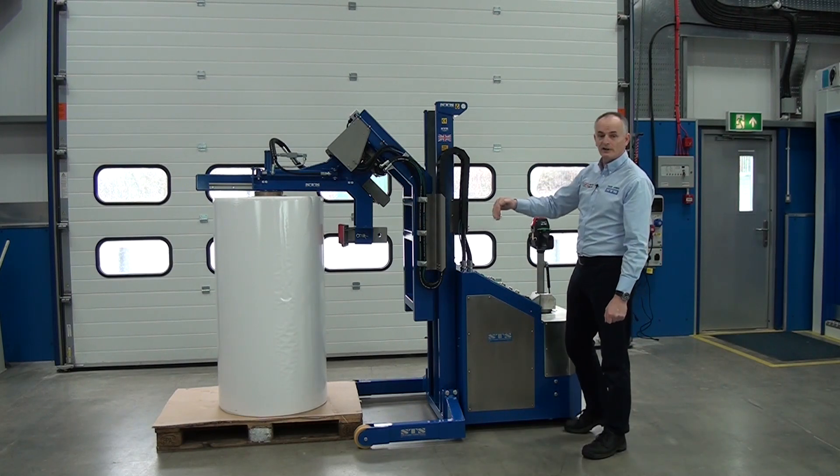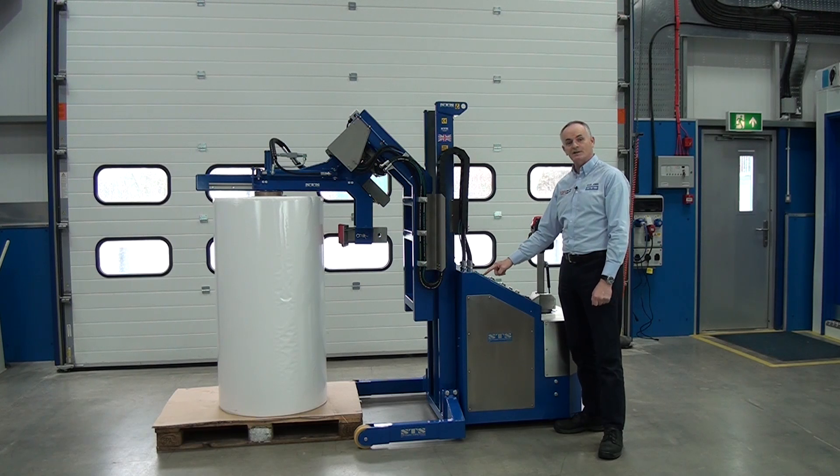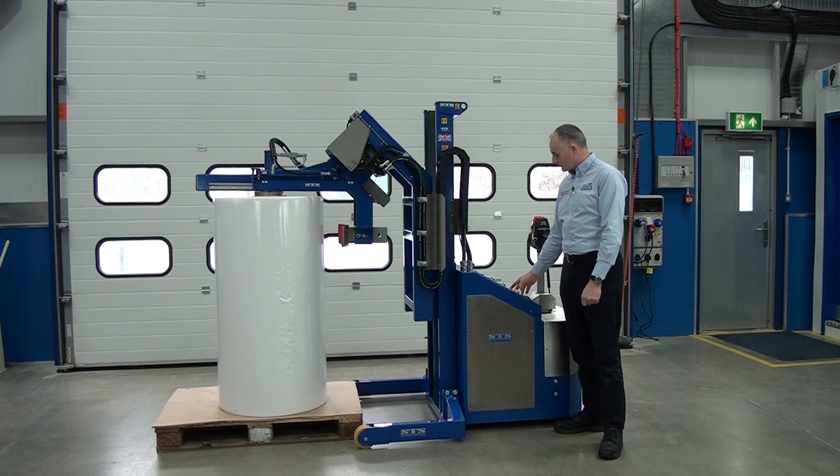Once the core is fully inserted, we're going to press the clamp button. Now we're going to keep this pressed, and I'm going to be watching this clamp pressure meter here. This pressure meter has a needle, and the needle will go from the red all the way up into the green. Let's press that now.